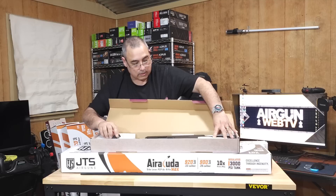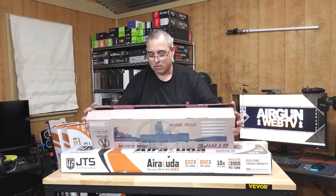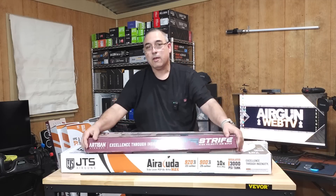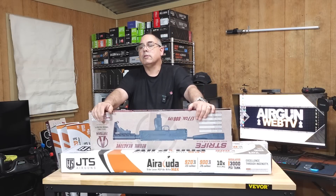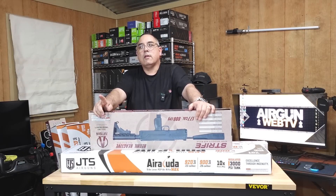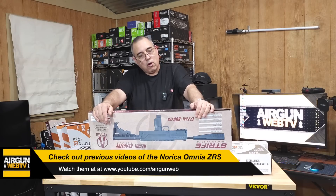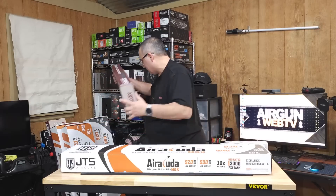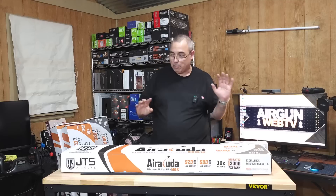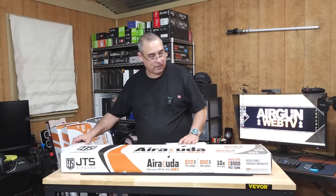Oh, it's got a little faux magazine — how cool is that! It says 'Recoilless' right on the box. So it does have a recoil system, which is interesting because I'm right now testing the Norica Omnia ZRS, which is also a very cool gun. Anything that can make a break barrel shoot better, I'm all for it.